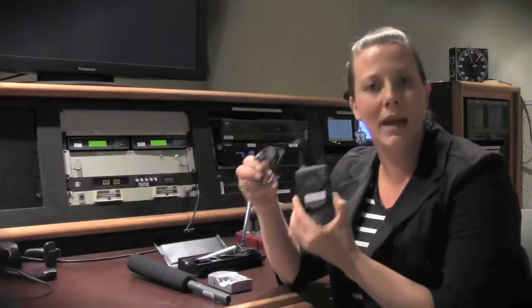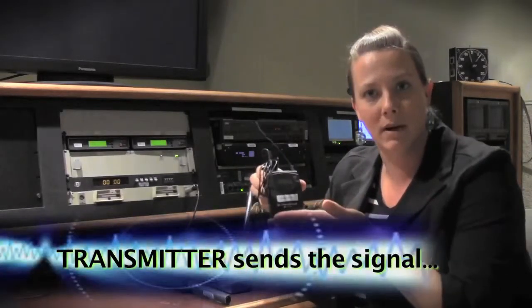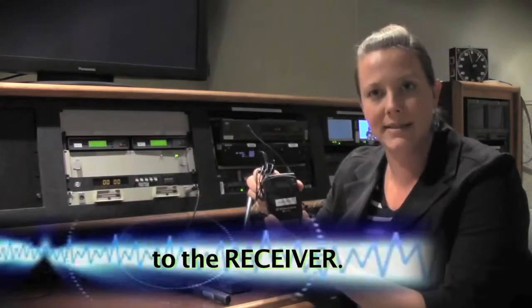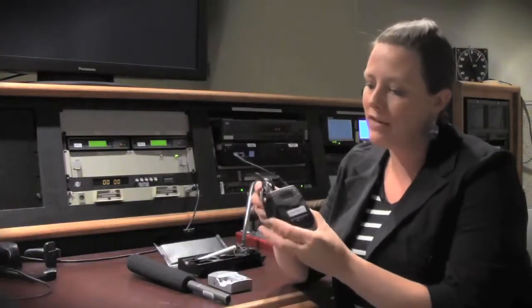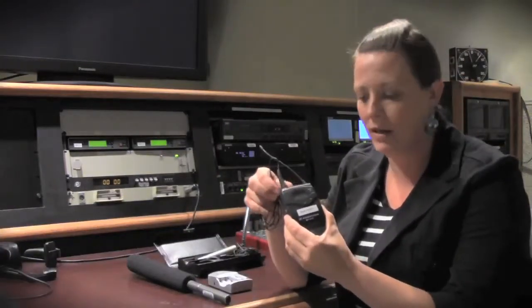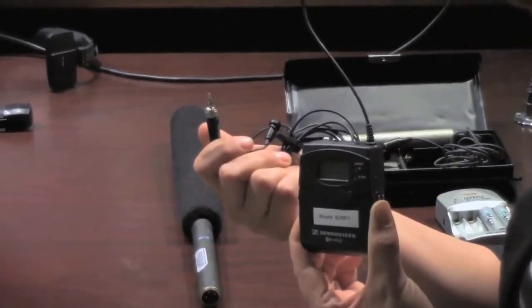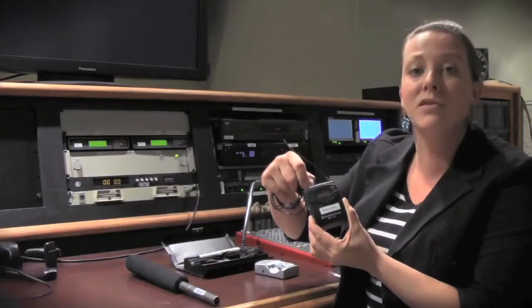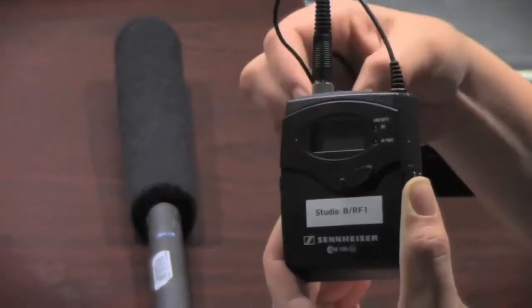There are two main components in a wireless lavalier kit. We have the transmitter — this pack is worn by the talent and it transmits the signal to our receiver. The transmitter has a microphone plugged into it, and you can see it has a mini plug for the microphone that gets plugged in and then screwed on so the talent doesn't accidentally pull this out during production.